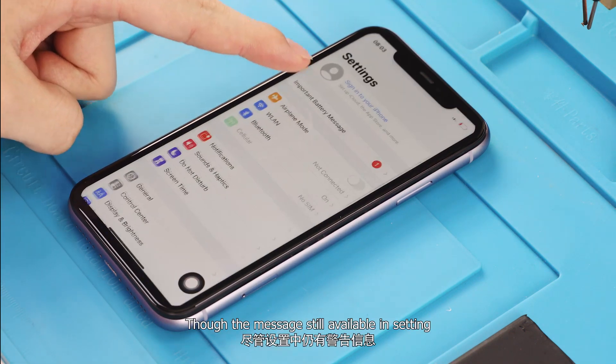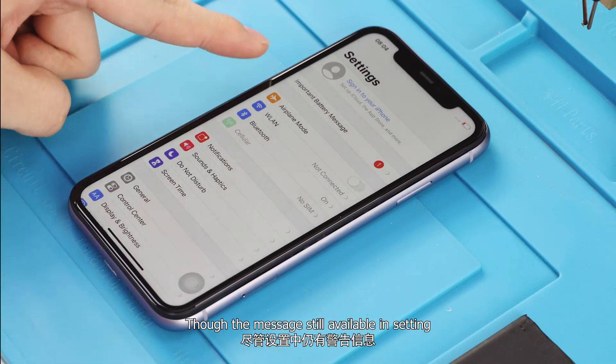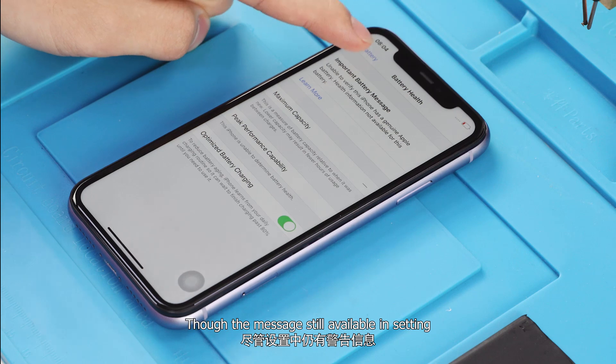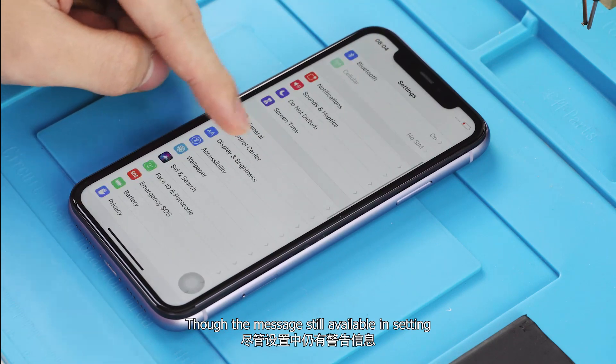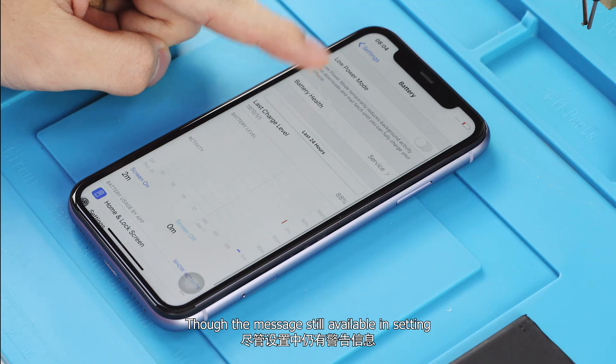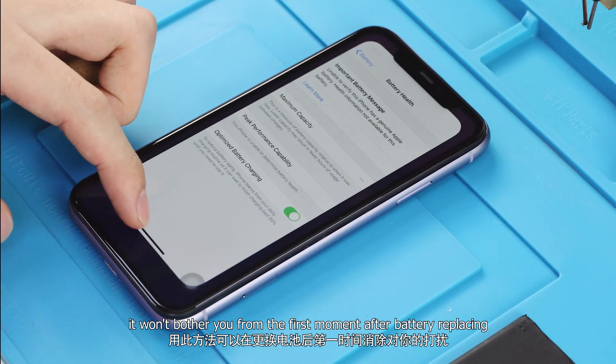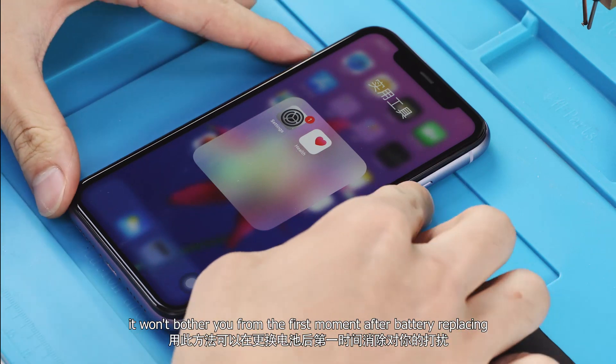Though the message is still available in Settings, it will not bother you from the first moment after battery replacing.